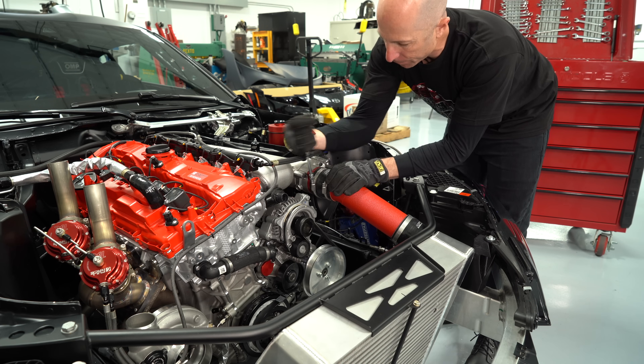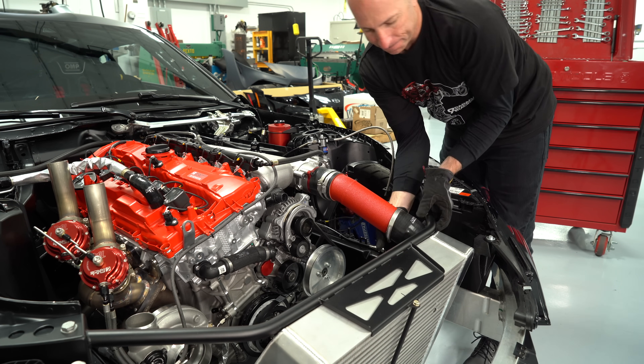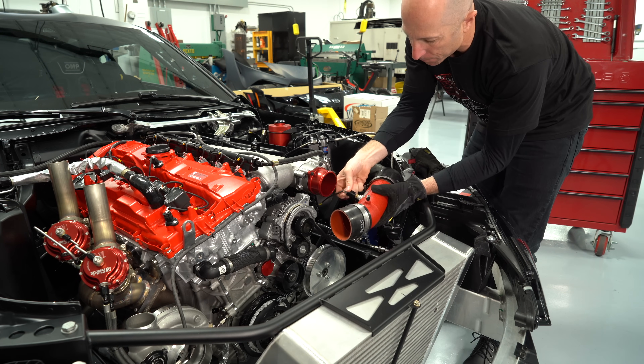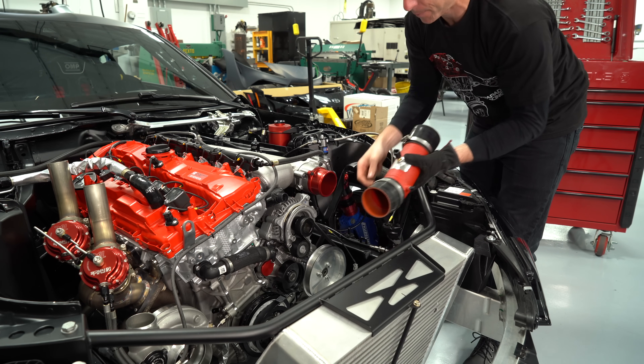Turbochargers will need a moment to spool up and create that boost, especially large turbochargers that have a lot of horsepower capacity. So that's one of the reasons we'll use nitrous — for that low end power at, let's say, 2500 RPM, where the turbocharger doesn't have enough energy yet to spin up and make boost at that low RPM.